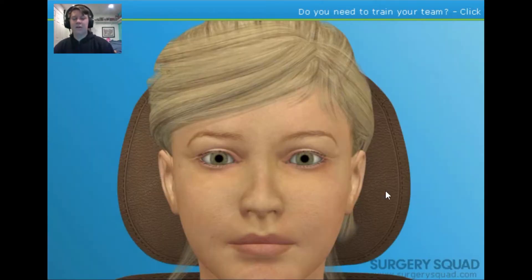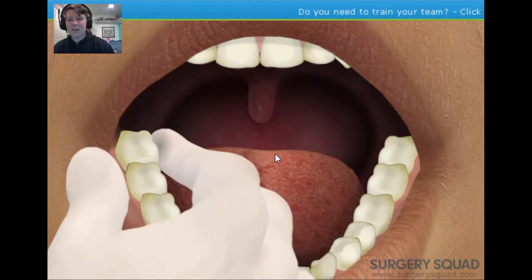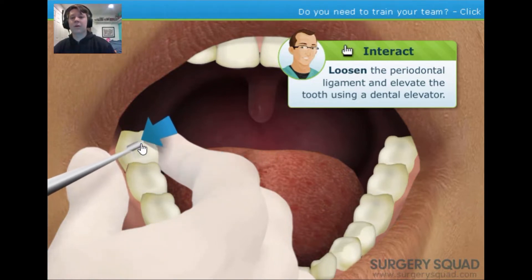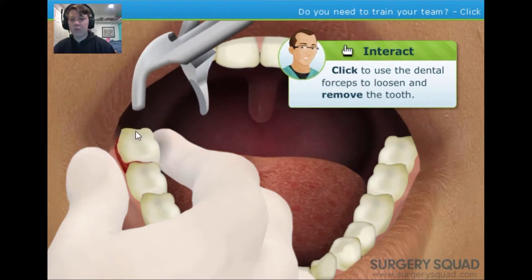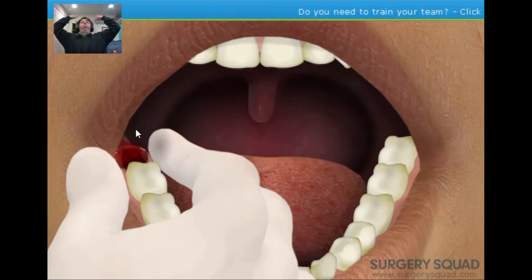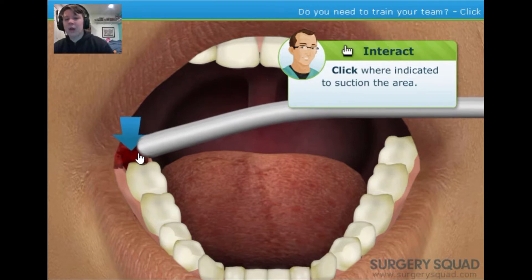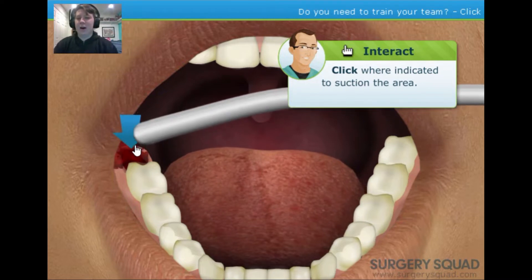The patient's mouth is numb and now we can move on to removing the wisdom tooth. First, loosen the periodontal ligament and elevate the tooth using a dental elevator. Then, using the dental forceps, grip and rotate the tooth in a clockwise rocking motion until it's loosened. Now clean the area using a surgical suction — this allows us to check for any bony matter or tooth structure left in the socket. Kill Switch: I figured it would be more elegant than just popping it up and yanking it out, but clearly I was wrong.